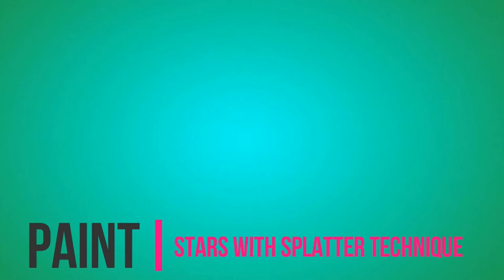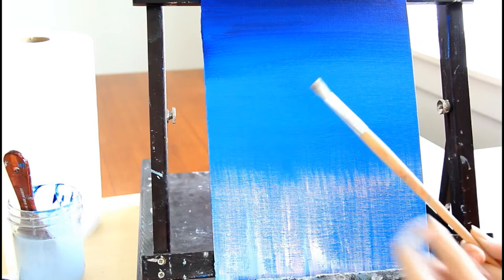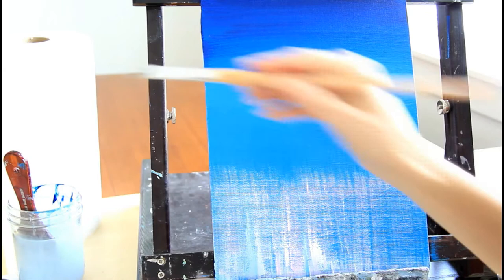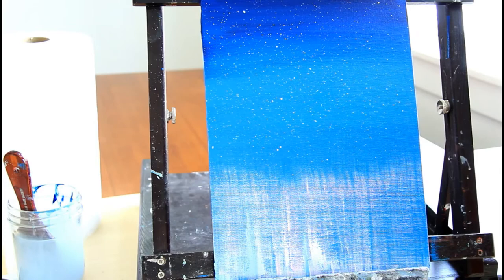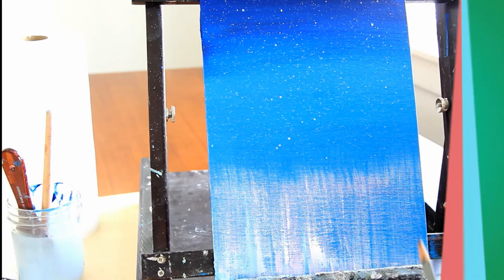For this step we're going to be adding stars. You want a bristly brush that pulls back, or you can use a toothbrush. Add white paint to your brush along with a little water, then pull back with your finger and let it flick onto your canvas — and there you have your stars. Let this dry before moving on to the next step.